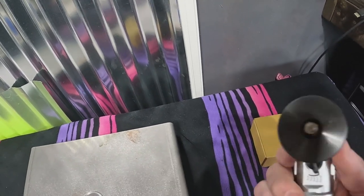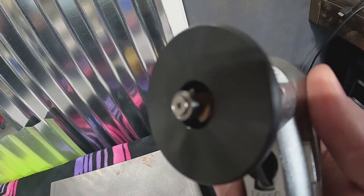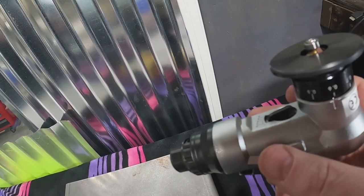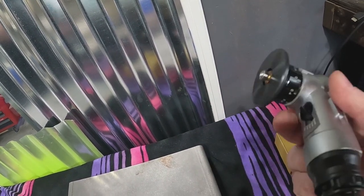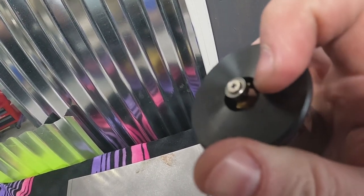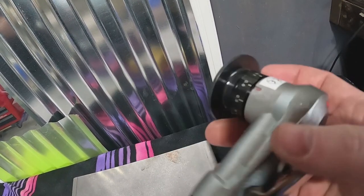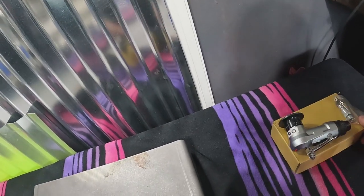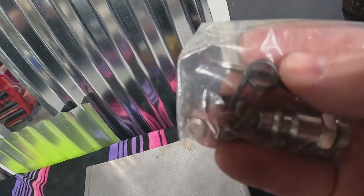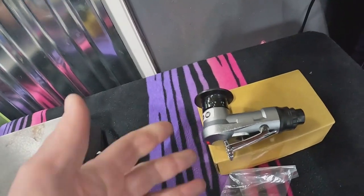Next up is the actual chamfering tool — links for all of this will be in the description. You can see there's a carbide blade in there, which gets spun up by the air motor. This one is air-powered and you can adjust the speed and control the depth. The blades are available on Amazon, so if you wear one out you can replace it relatively cheap. It also comes with small rings, guide bearings, more carbide blades, and an air fitting.